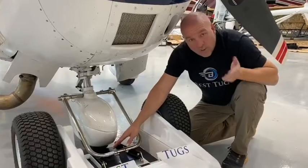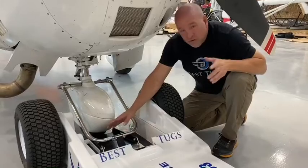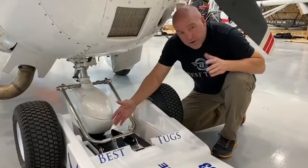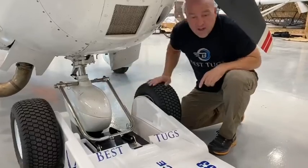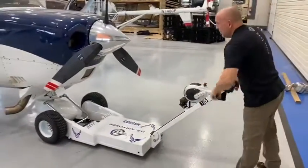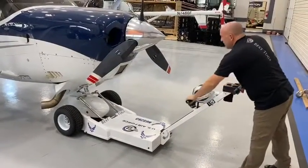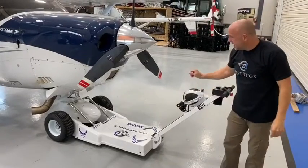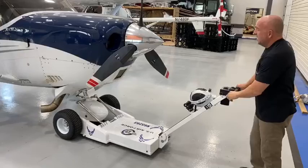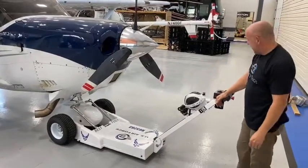Go slow the first time to make sure that you're not going to have any clearance issues, but once you've done it once and you know it works right, you can just load it up as quick as you're comfortable. You hook that up there — quick and painless. Grab the handle and winch it all the way on. I like to get a couple more clicks once that quick lock fork cages, and now you're secure. You can move your aircraft and your wheel pant's safe and protected.